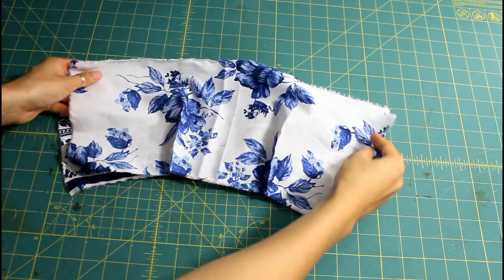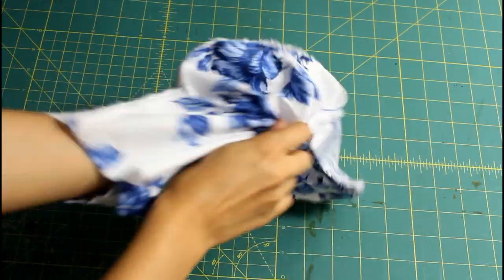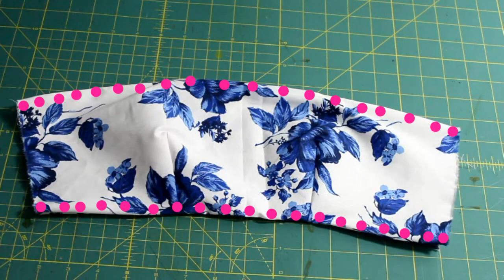Place the two pieces right sides together and sew the top and the bottom. Now you're going to flip it inside out, flatten it out as much as you can, and sew along the top and the bottom again so that it will stay pressed.